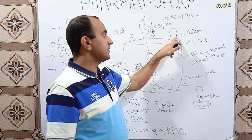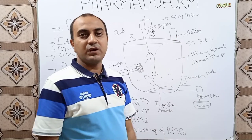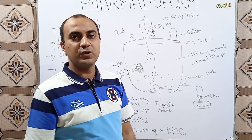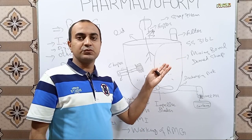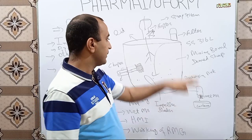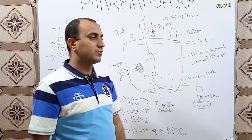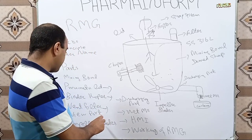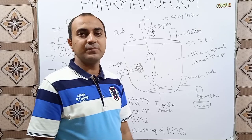The next part is the vent filter. On the lid, there is a small stainless steel filter, also known as a breathing filter or vent filter. This filter is used for the release of pressure that builds up inside the mixing bowl during the mixing or kneading process.